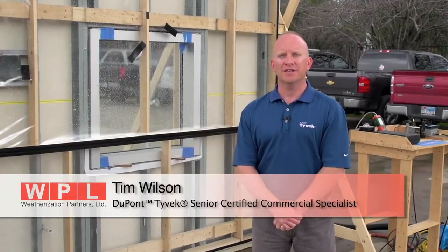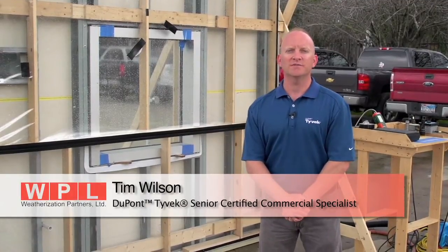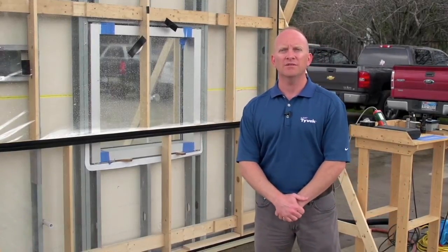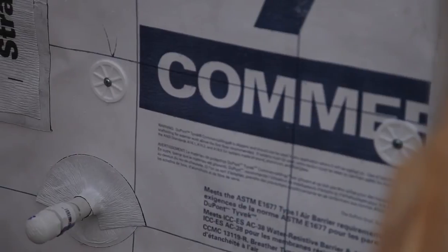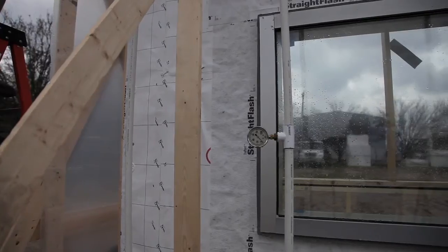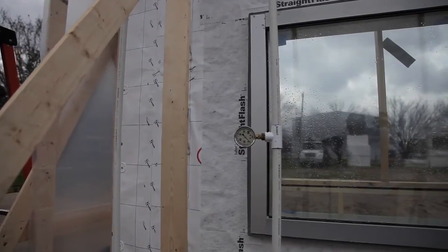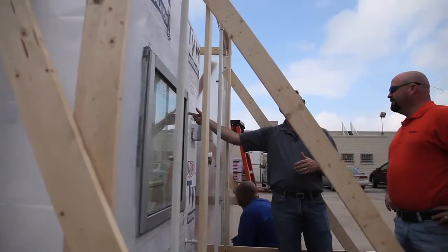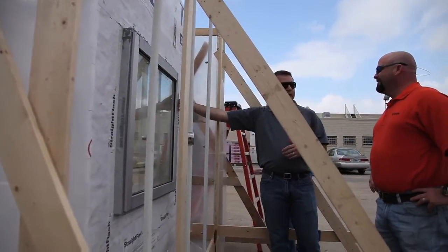My name is Tim Wilson. I'm with DuPont Tyvek, Senior Certified Specialist with Weatherization Partners. We're here today to test this 8 foot by 8 foot mock wall with DuPont Tyvek commercial wrap, flex wrap, straight flash, wrap caps, and 3 inch Tyvek tape. Our intentions are to test the assembly as a viable air barrier system.